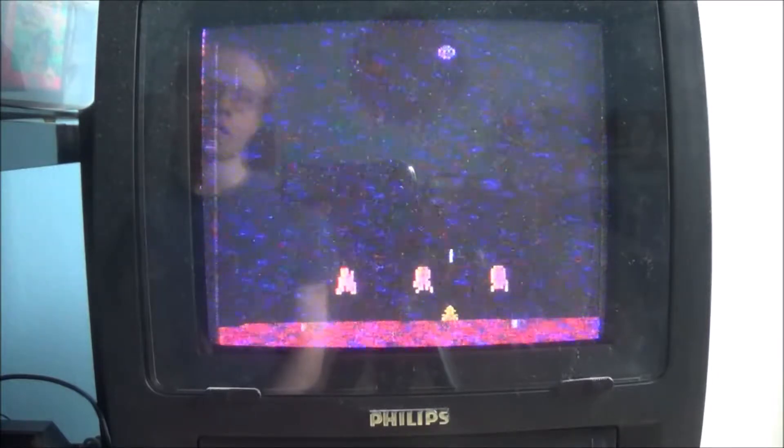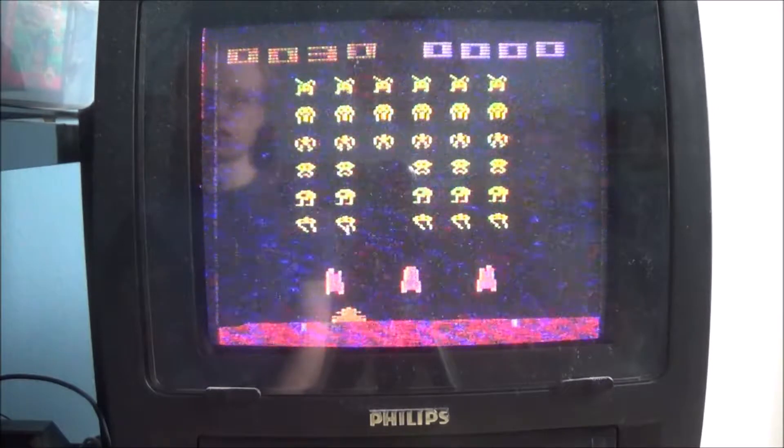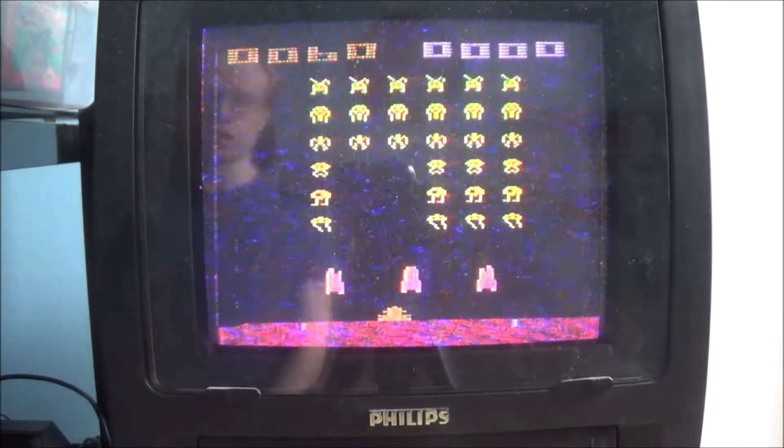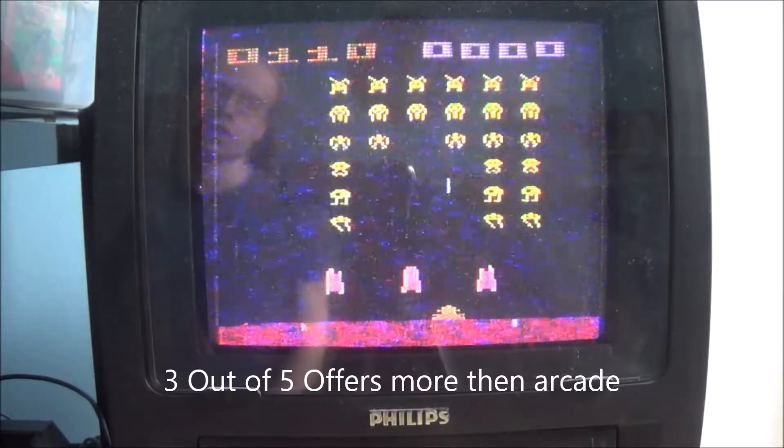This, to be fair, does give this version a bit more variety compared to the arcade version. And this might actually change the score from a 2 to a 3, because this does actually give the game a lot more variety, unlike the arcade.